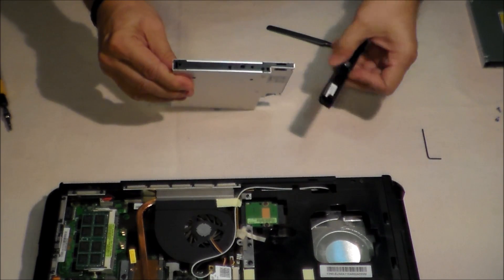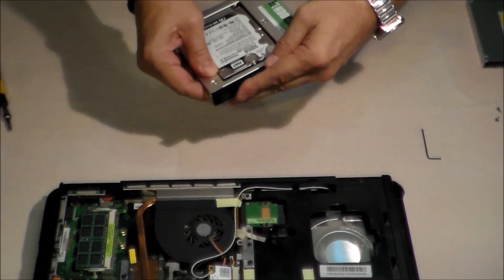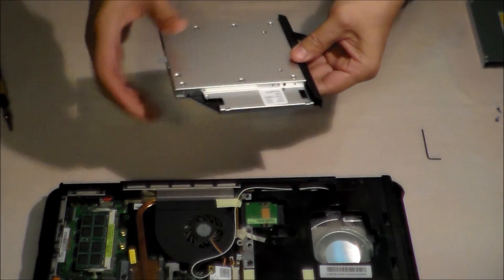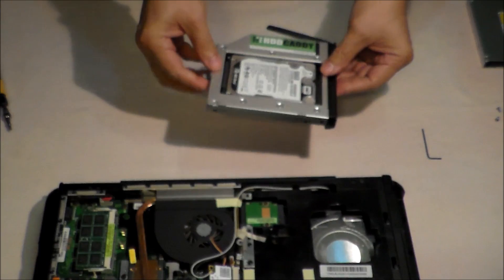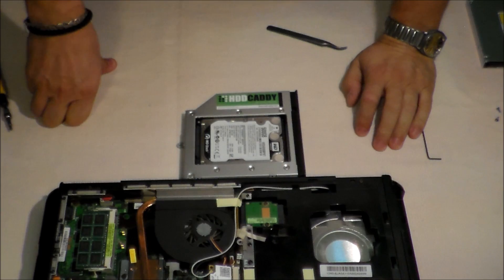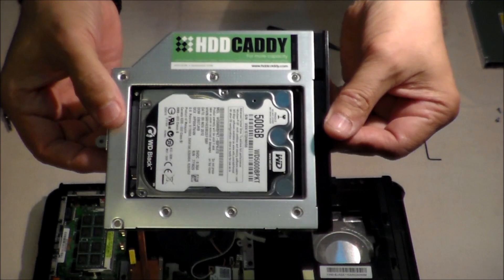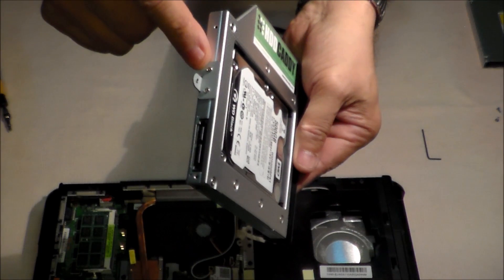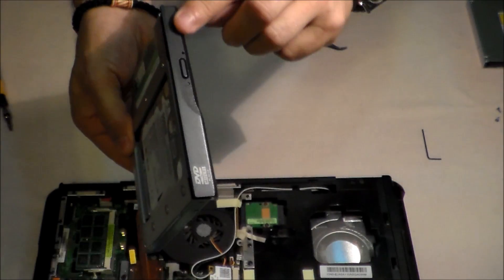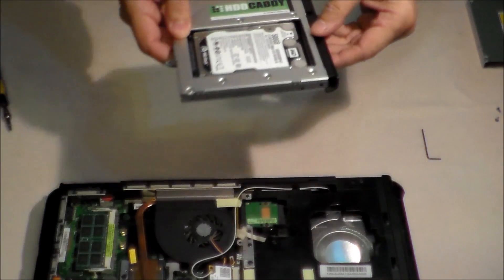We put the shield here — and that's it. Our second hard disk is well mounted in the HDD caddy. We took the hook from the old CD drive and also the shield, because we want it to look nice.